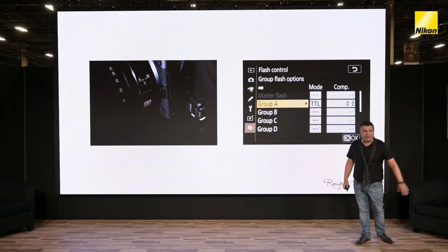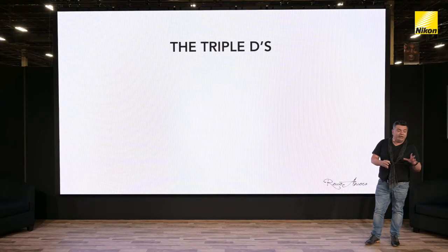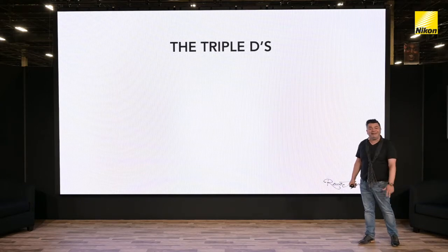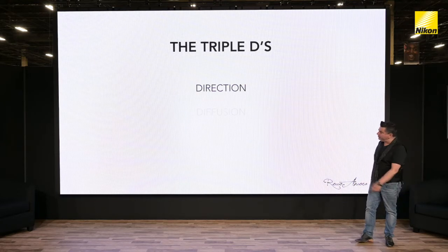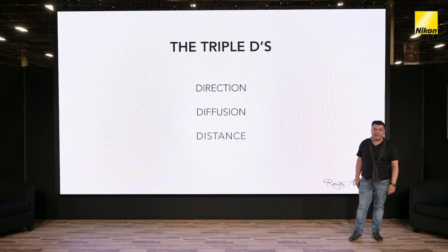Enough with the technical stuff — what do we do with light? For me, you need to be able to control the three D's of lighting. The three D's are direction, diffusion, and of course last but definitely not least, distance. These three things, whether you're shooting with a speedlight, a large studio flash, or continuous light — the physics and properties of light don't change.